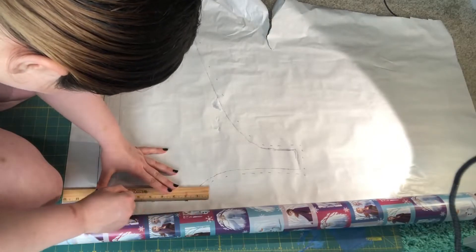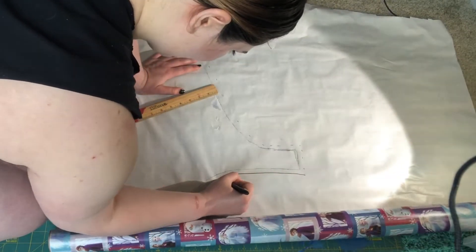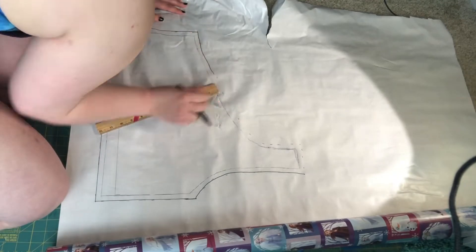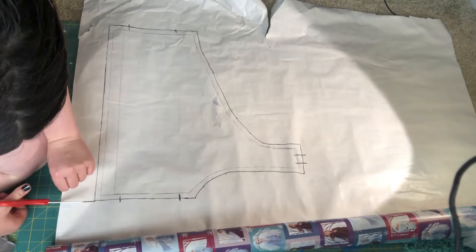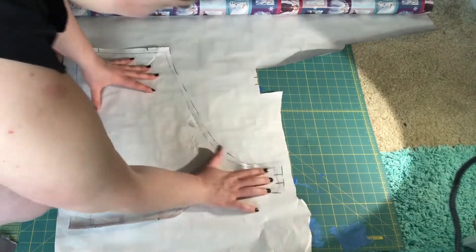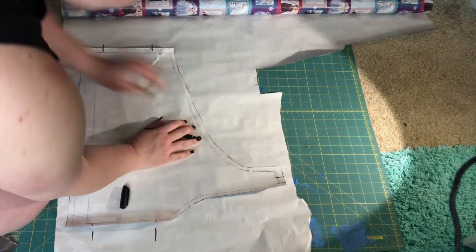I darken my lines after creating the marks. Don't forget to add your dashes to ensure the fabric aligns. Now that the pattern is made, we will need to cut it out and create the pattern for the back piece. For doing this, I take my front piece to use as a guide.